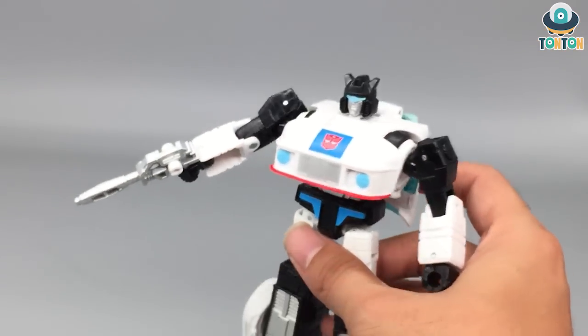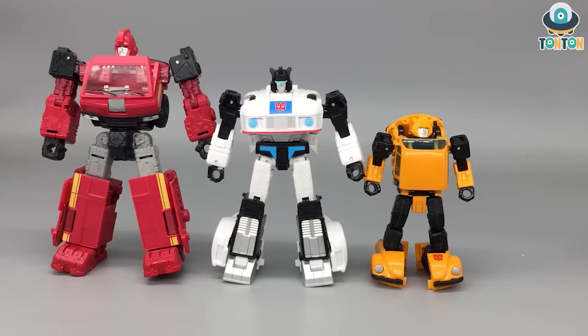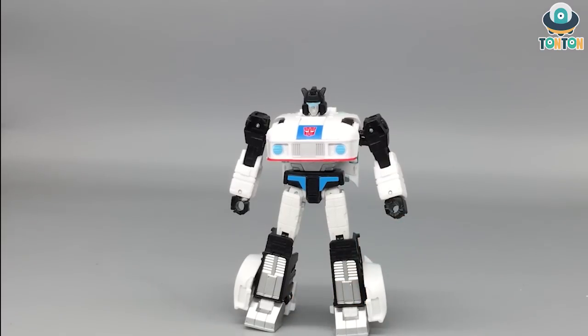For size comparison in robot mode, we have Jazz next to Studio Series 49 Bumblebee. Jazz is a deluxe-class figure and is the tallest of the group, but not by much, so they still look great displayed together. Bringing in Bumblebee and Ironhide, the scaling is a bit ridiculous since they're all deluxe class — Ironhide is the tallest, Jazz is in the middle, and Bumblebee is the smallest. But scale-wise they still look great together. Next to Optimus, the scaling is really nice and I enjoy it.